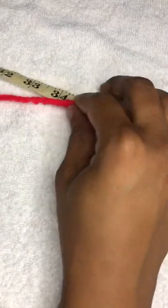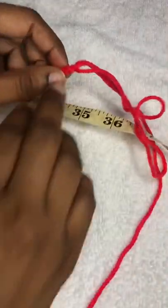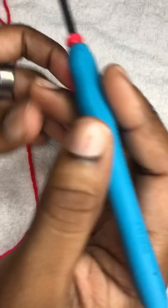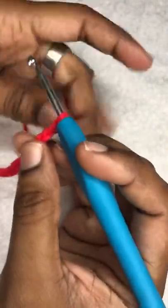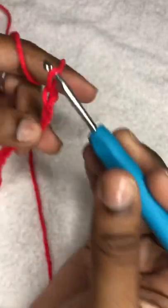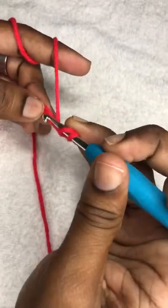Now we're going to chain two extra chains. I'm going to chain two more — one, two — and then on the third one, we're going to do a double crochet.